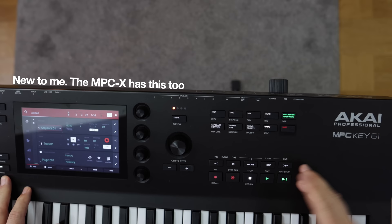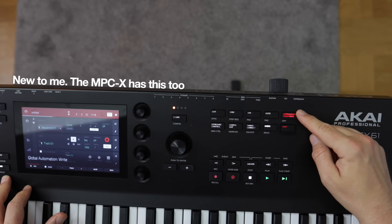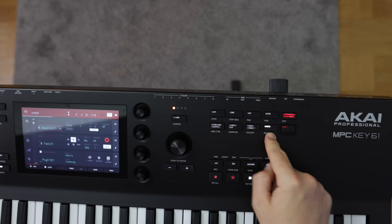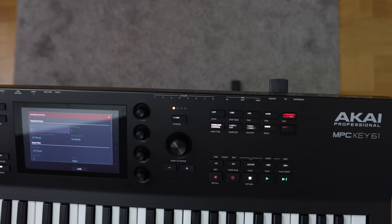One completely new addition is a physical button for automation read or write modes — it goes from write to read, so you always know if you're reading or writing automation. This used to be just a thing on the screen, so it's nice to get a physical button for it. We also have mute, mix, grid, edit, sample edit, timing correction, undo buttons, plus a brand new keyboard control button that sends you to a menu where you can change how the keyboard interacts with the system — including aftertouch settings, transposing the keyboard, and setting scales.